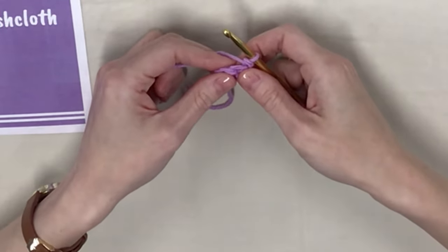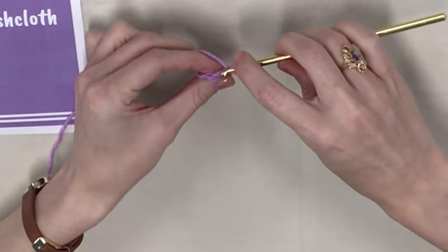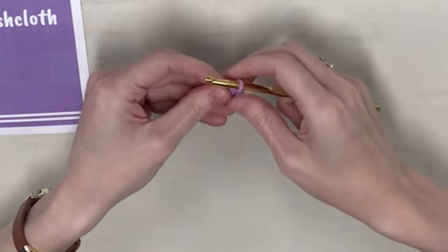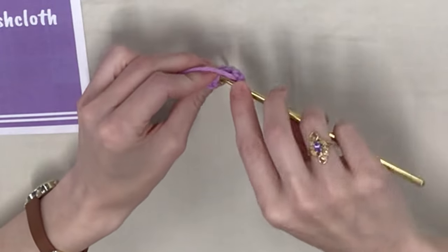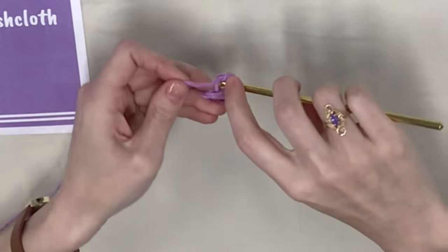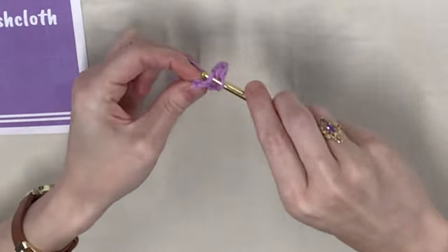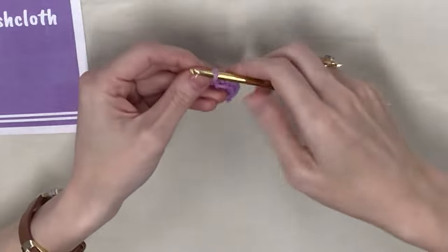For row two, we're going to put one single crochet in the first single crochet's back loop. Remember, the loop closest to you is the front loop, but the back one is the one further away — go into that loop only and put one single crochet. Then put three single crochets all in the back loop of the next stitch. In the last stitch, just put one single crochet in the back loop. Chain one and turn your work.